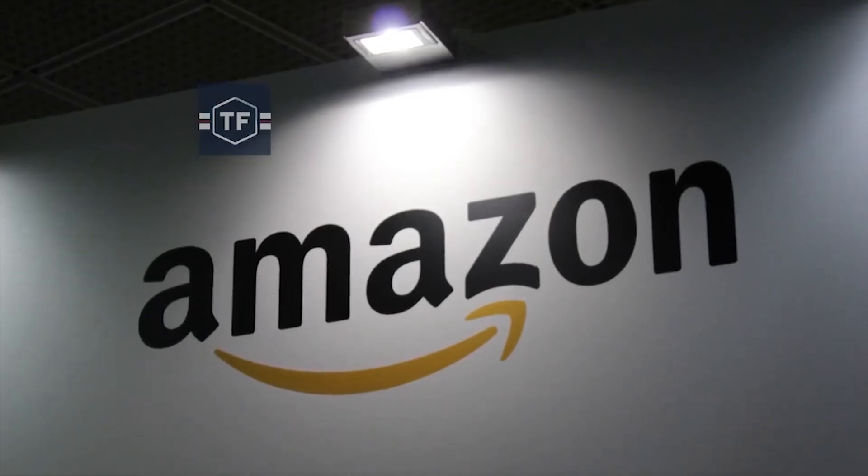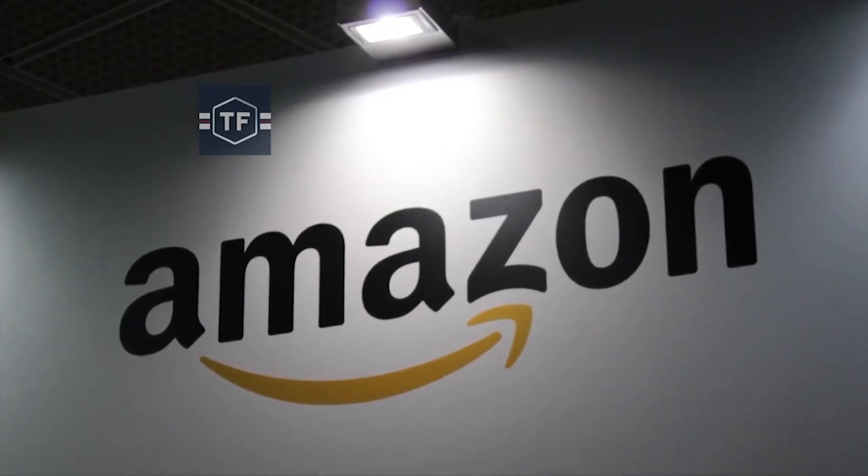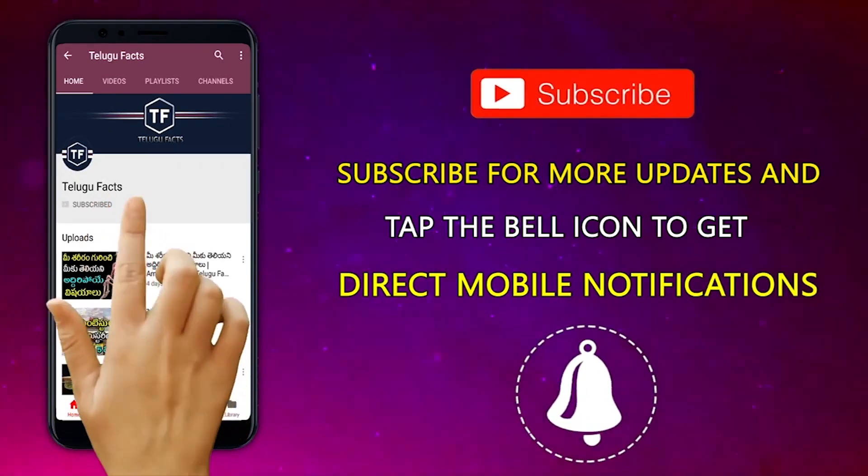If you have a very bad product on Amazon, please check out this video. Please visit our channel and subscribe.